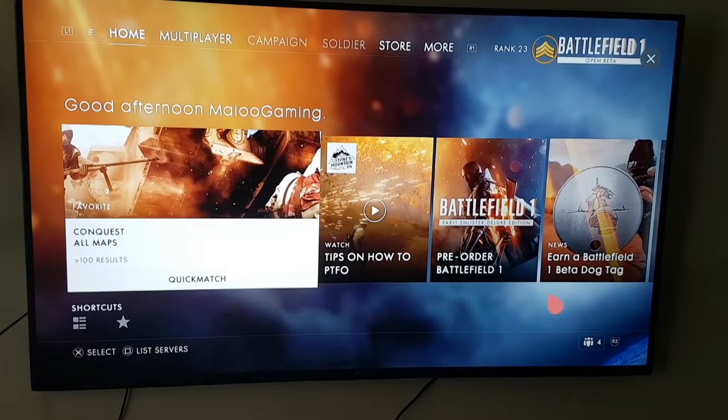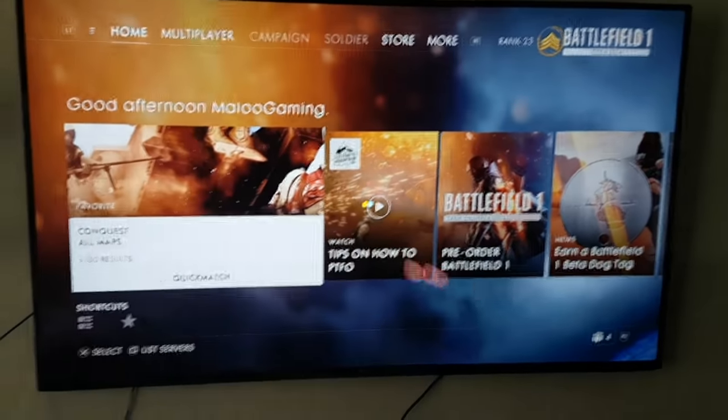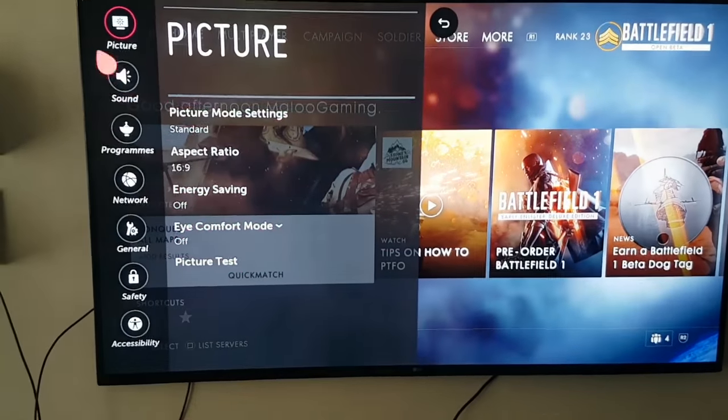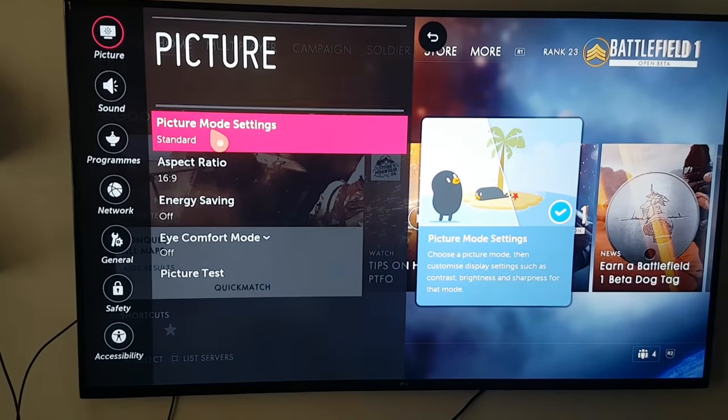So if you go to your settings, go to all settings, and then go to picture, and then picture mode settings — click that.